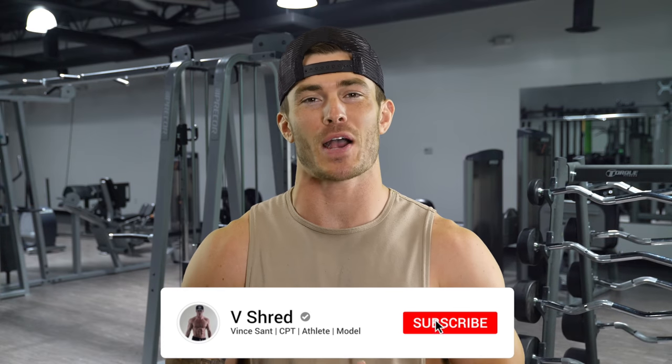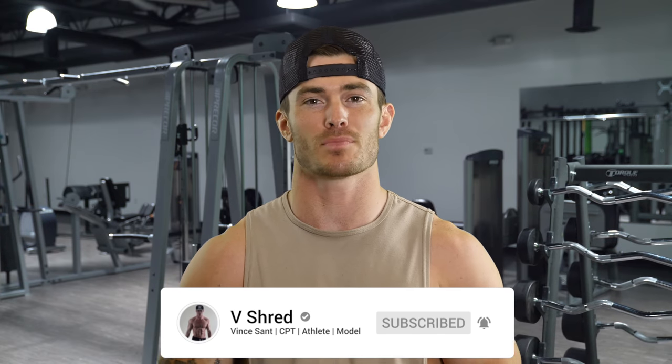Also, make sure you are smashing that subscribe button and hitting the little notification bell and subscribing to the vshred channel here on YouTube. It's quickly growing, but I get a lot of viewers who just watch the videos and aren't subscribed, and you're missing out on a lot of content that I'm pumping out. So without further ado, let's get into today's workout.